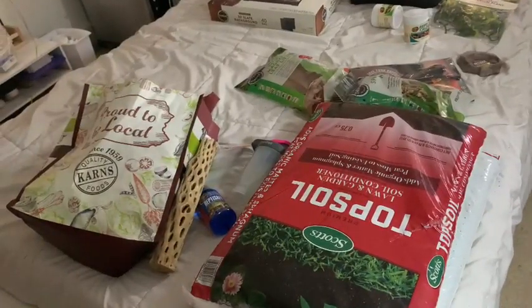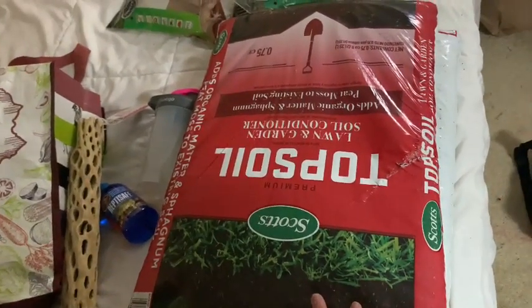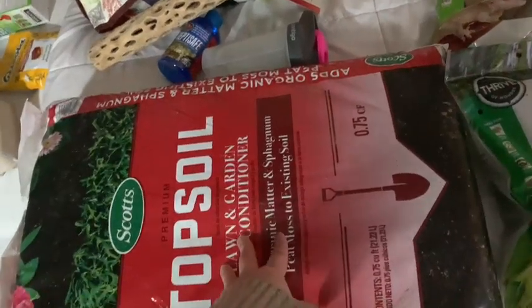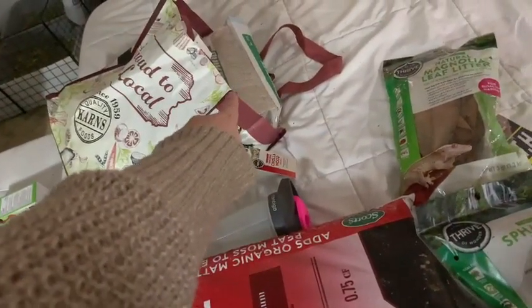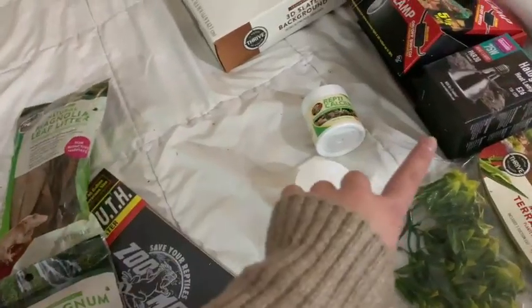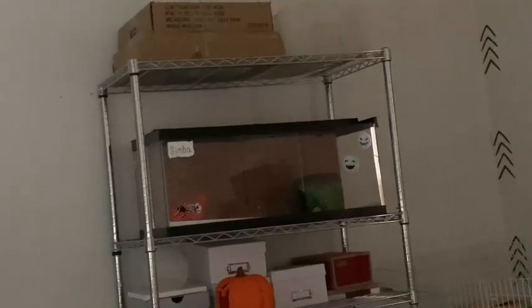I'm going to show you everything I got. For the substrate I've done a bunch of research and pretty much everyone says this is the best approach: I got topsoil and play sand and I'm going to do a 70% topsoil and 30% play sand mixture. This is his water dish for drinking, which I also put ReptiSafe in. I got a bunch of this stuff on a really good deal from my online order.